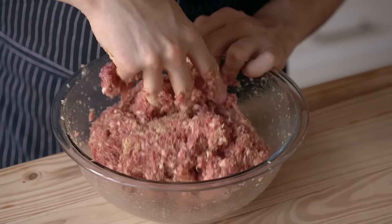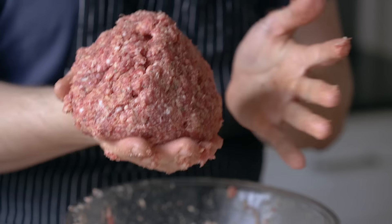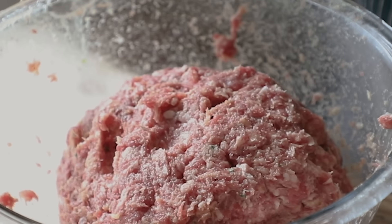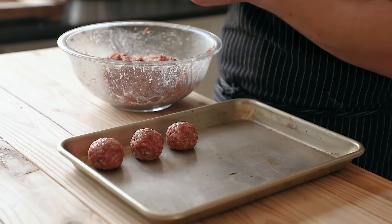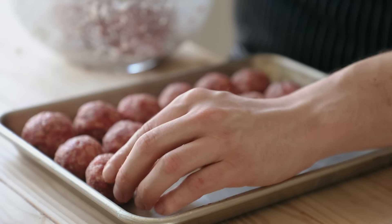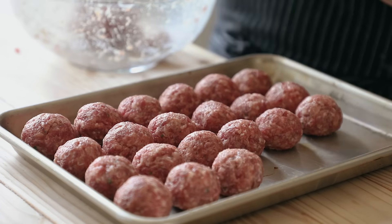Knead and mix until everything is completely homogenized, emulsified, and beautiful. A good meatball mix is almost bouncy, right? Watch me drop this in the bowl and it bounces — it's got some boing. Now, this next part is pretty straightforward. You take your meat and you make balls. Just use your hands and cup your balls. If you've shaped these evenly, you should get around 24 total beautifully round meatballs.